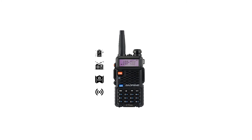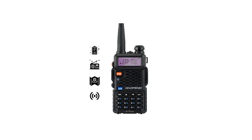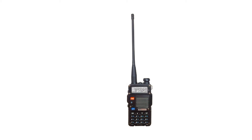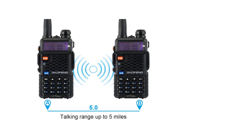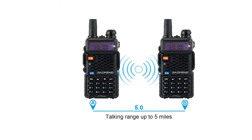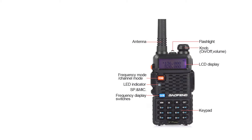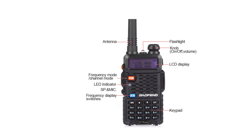As appearances go, the Baofeng BF-F8 Plus III tri-band looks very similar to the better-known Baofeng UV-5R, or even the Baofeng F8 HP. The difference, though, lies in the change in its innards and in its antenna. This radio doesn't use the same chipset as the Baofeng UV-5R. Instead, it goes with the more advanced chipset of the Baofeng UV-82. This small touch makes a notable difference in the overall performance of the radio.